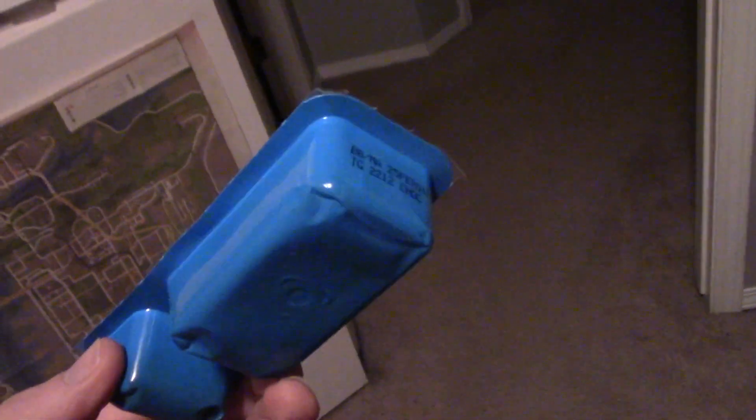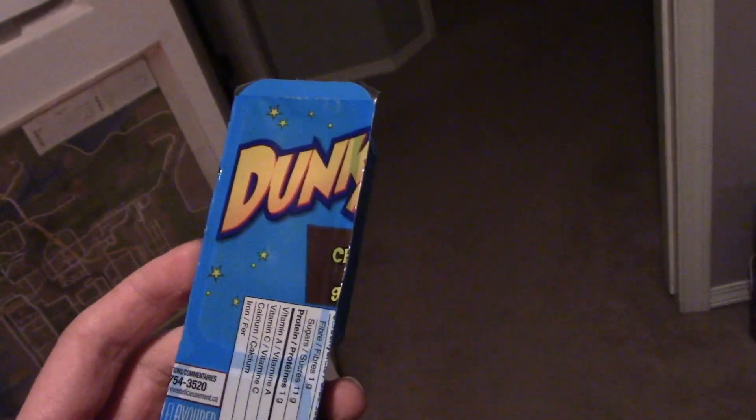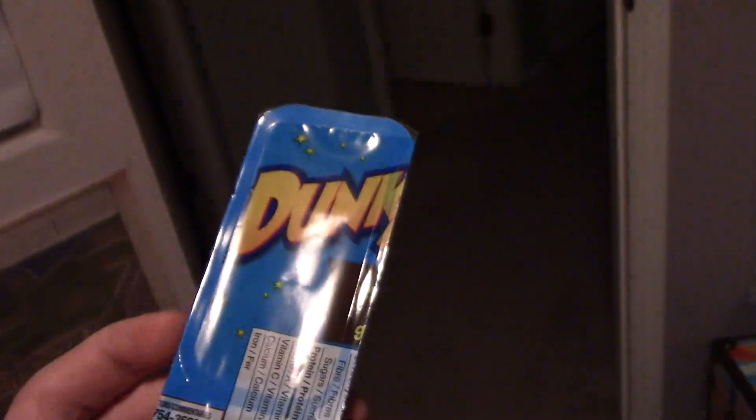I saw Dunkaroos on the shelf — something you haven't really seen on the scene for a while. I haven't had them since I was probably a kid or something, because I just don't need that kind of stuff anymore. So I decided to give them a try.